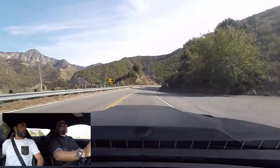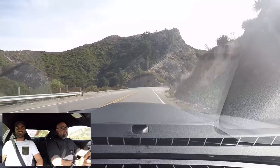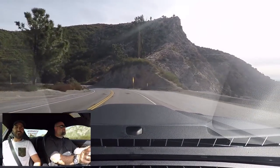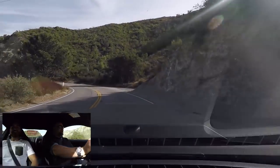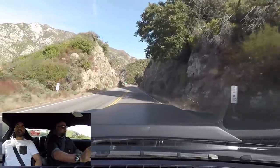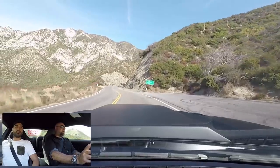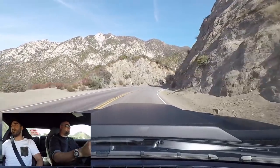We built it for SEMA. Admittedly, when I saw the pictures of the car, I wanted to drive it, but I expected it to drive not so good. But given the balance, the ride quality, the grip, the turn-in, it drives a lot better than I expected. To that I give you and your guys full points.